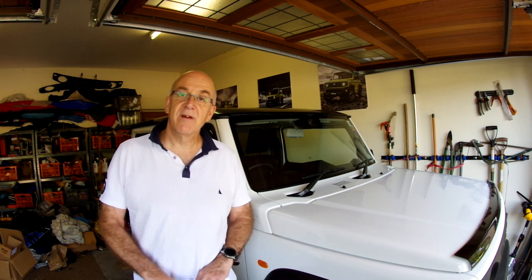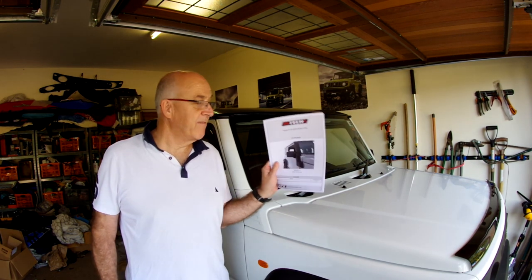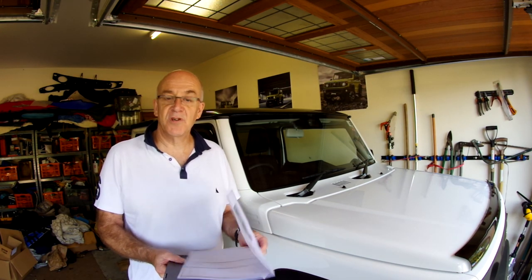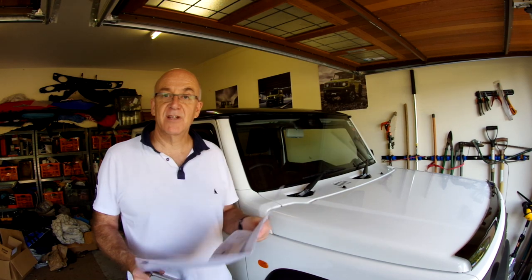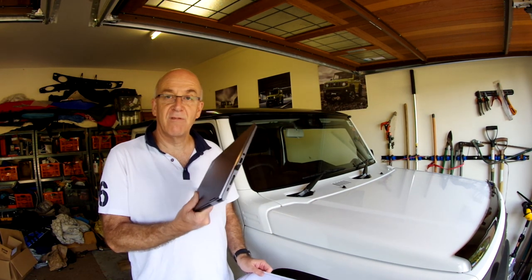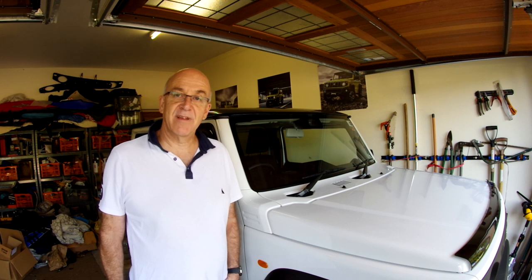As you'd have seen in the part 1 video — the link is in the top corner of the screen now — you get a full instruction manual written in Portuguese, and you saw how you can translate that into English. It has lots of nice pictures so we can just follow this step by step. I'm also fortunate to have the full workshop manual for the Jimny, just for those bits where the instructions jump around and don't make a lot of sense.